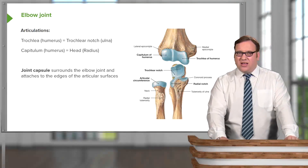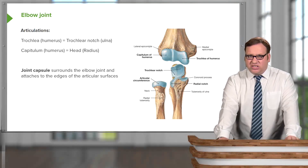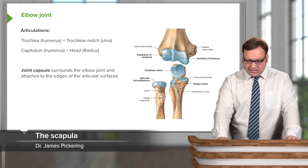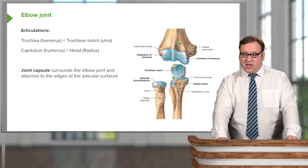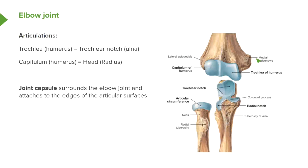Now let's move on to the elbow joint and the articulation of the elbow joint. We have two articulations with the elbow joints, with the humerus articulating with both the radius and the ulna. Here we can see the anterior view of that joint with the bones pulled apart to expose their articular surfaces. We can see the humerus here — laterally we have the capitulum of the humerus, and that is going to articulate with the head of the radius.